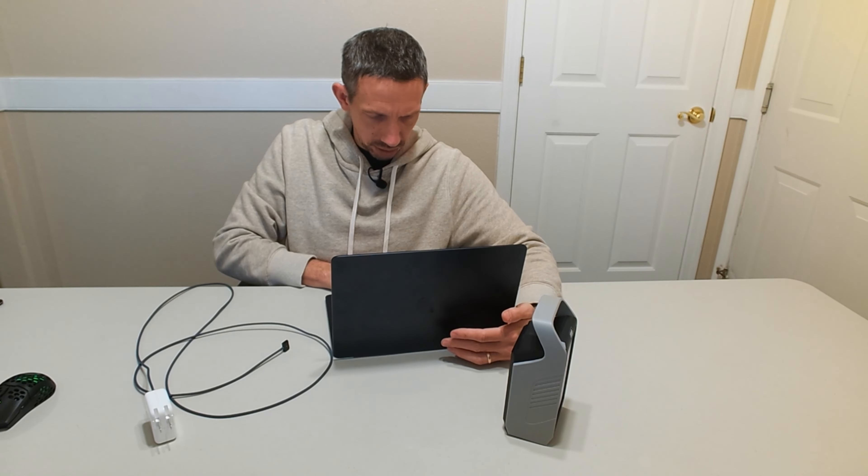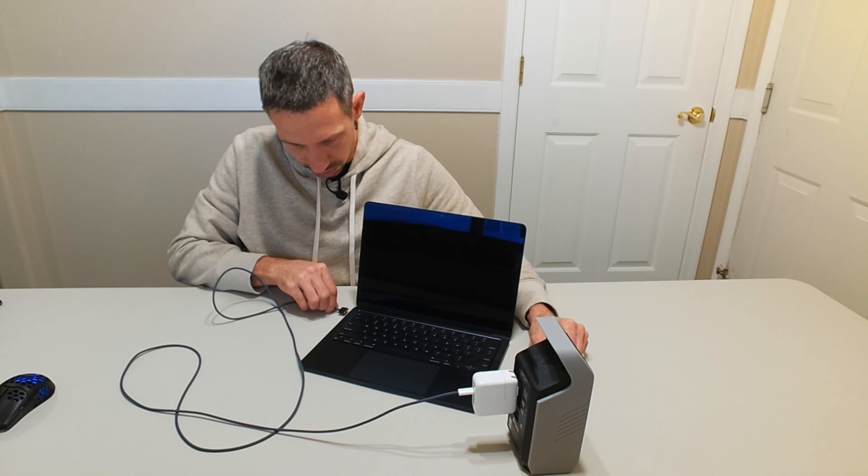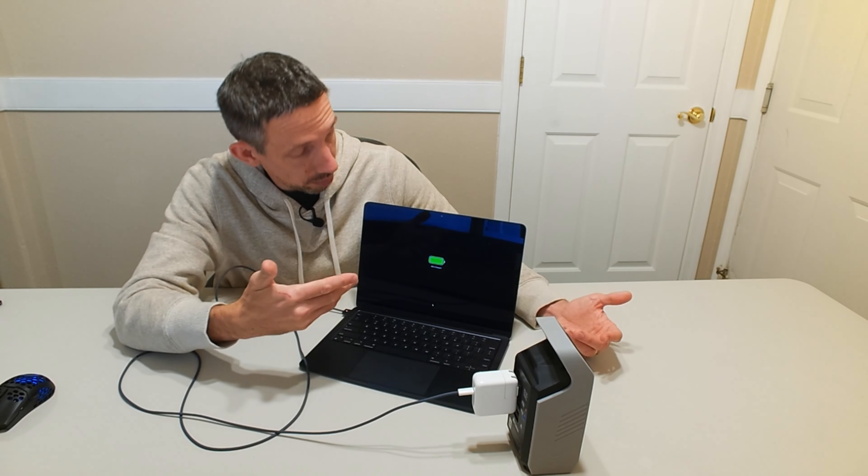Let's see if we can charge up our laptop here as well. This is super handy — a lot of people work remotely and take their laptop with them. It's super nice; you can go out anywhere, basically wherever you have an internet connection. We can just charge up our laptop — there we go, charging right up. This will allow you to keep working out of the office, away from the grid, off of everything.